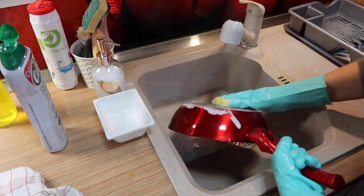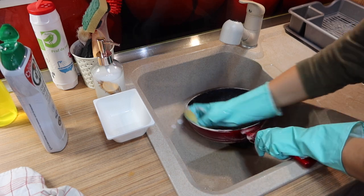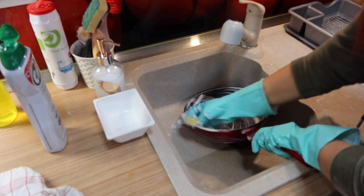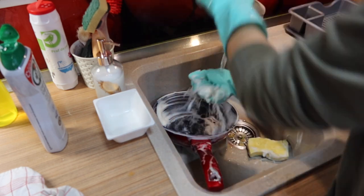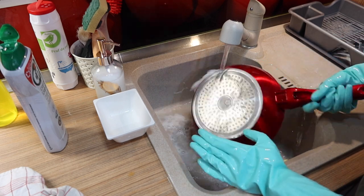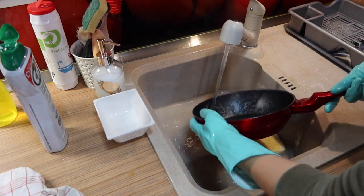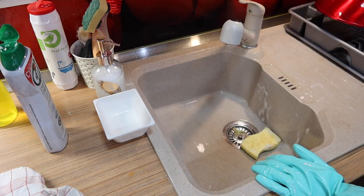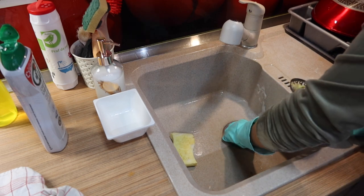After you wash the dishes, clear any food residue left in the sink and speed clean the sink. It's very important to wash your sink every time you do the dishes because bacteria will stay alive on surfaces up to 4 days. On dishes that have contamination like food particles, bacteria can stay alive for a very long time.